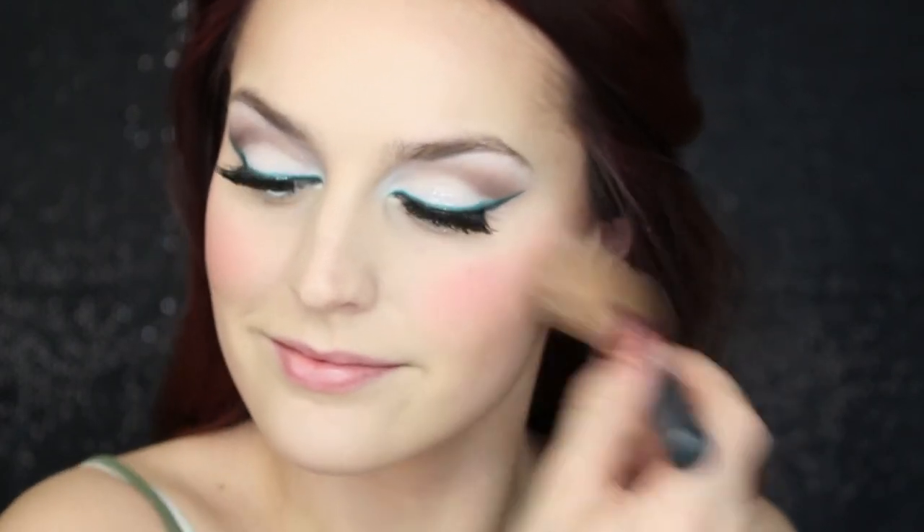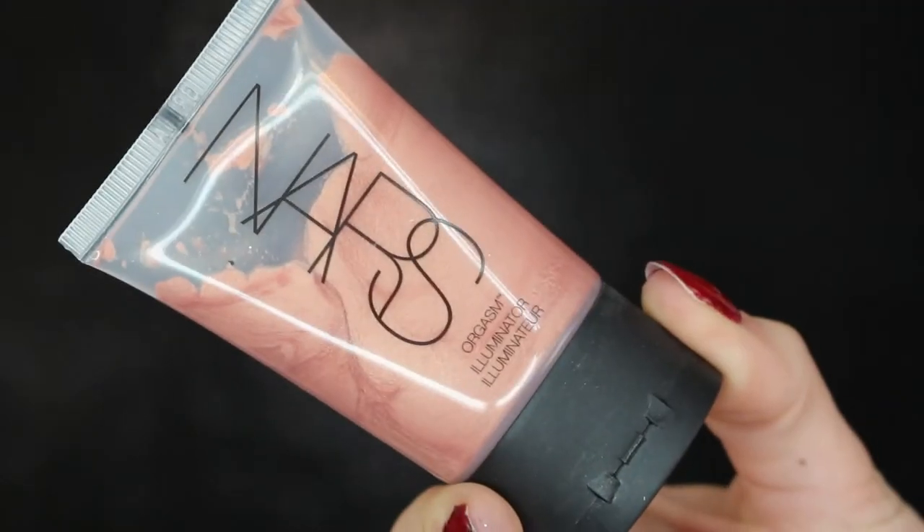By the way, most of these products will be linked down below for you guys to check out. To give your skin that nice glowy look when it hits the light, I'm using NARS Orgasm on my upper cheekbones and right down the bridge of my nose. That will add the perfect highlight so you look like you're glowing all night.